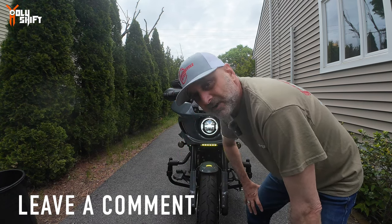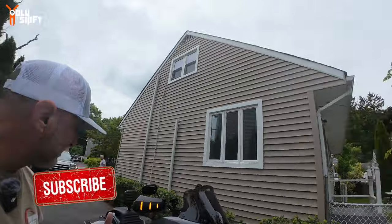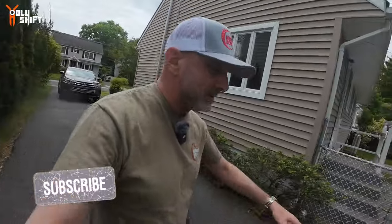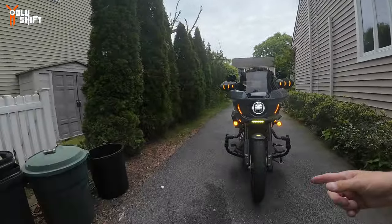That's it — very easy install. It literally took me half an hour, and that's with me videotaping and everything. All the links to whatever I have installed on the bike are below in the description. Hope you enjoyed this one. I'm Sandy, watching Holy Shift. Till the next video, guys — peace out.